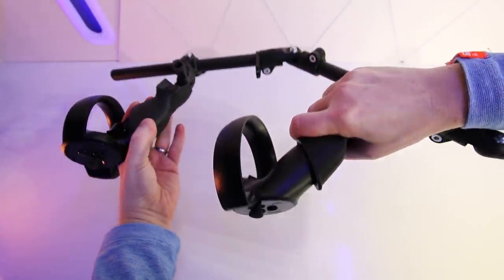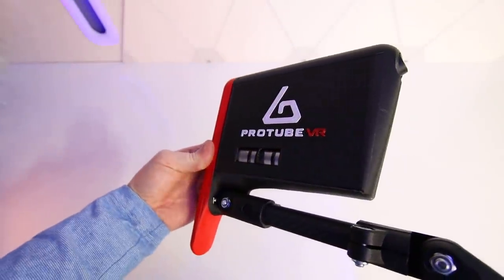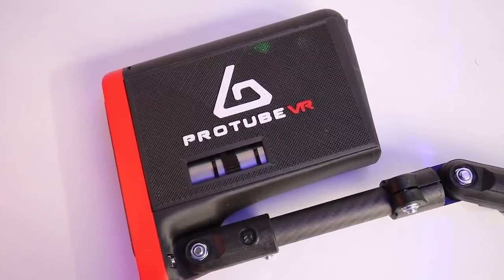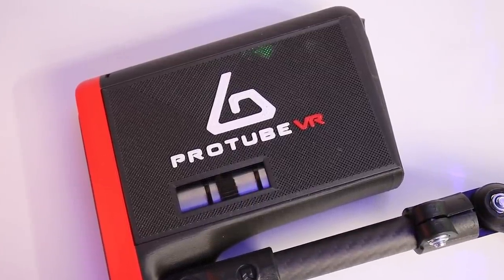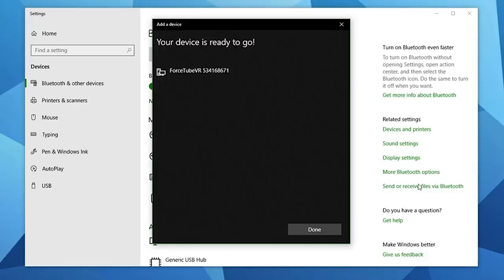Setup was super simple. All you need to do is turn on the Force Tube and you'll see a green flashing light indicating pairing mode. Connect it to your PC via Bluetooth and that's it — it's just so simple, which means we can get straight to the fun part and test it out in some of the best VR shooters.